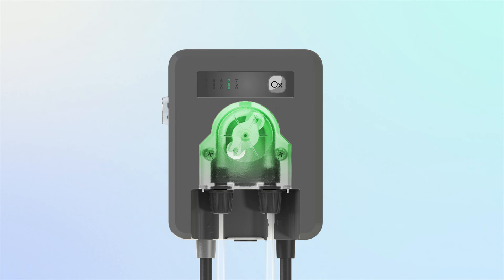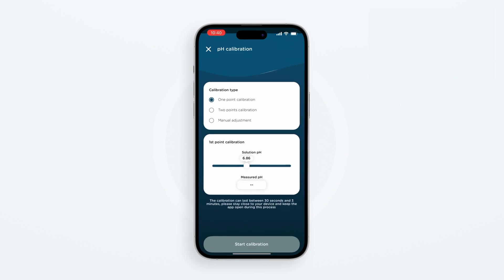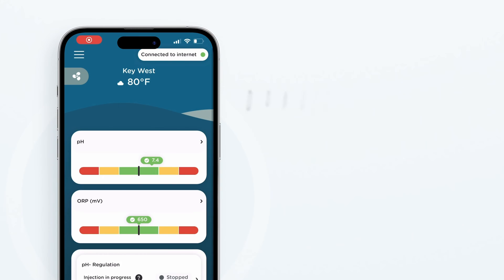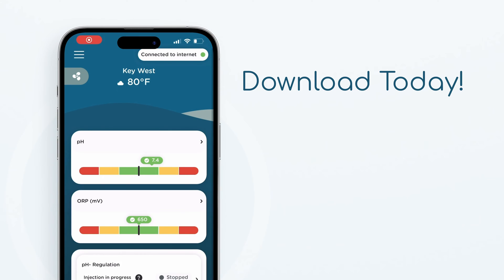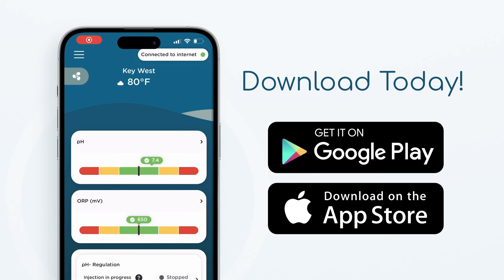Once inserted, you'll want to make sure that the probes are calibrated. You can do this by accessing the calibration settings in VigiPool, and then using the calibration solution made available with each device. You'll want to make sure those probes are calibrated before you insert them in your pool.